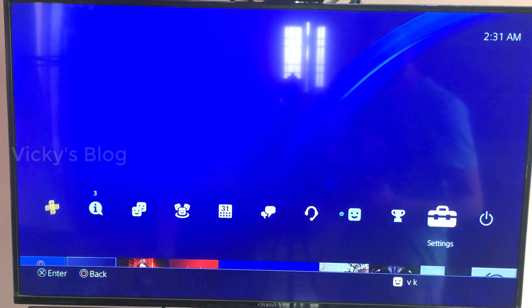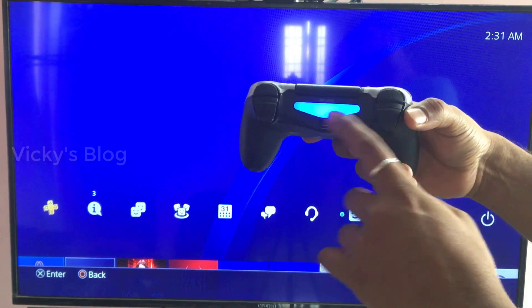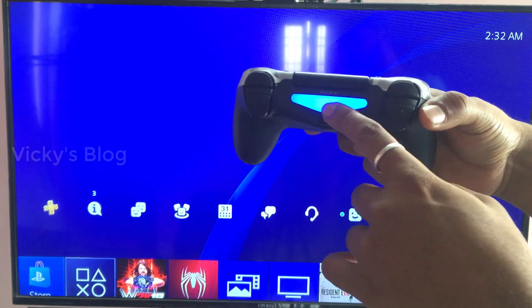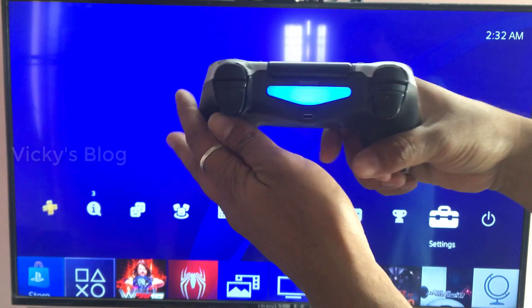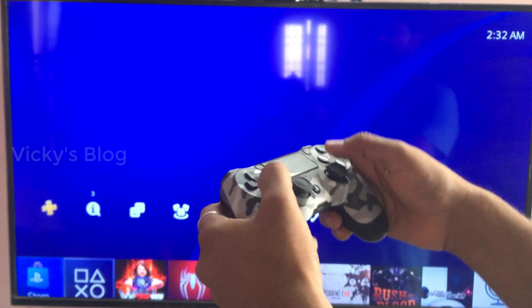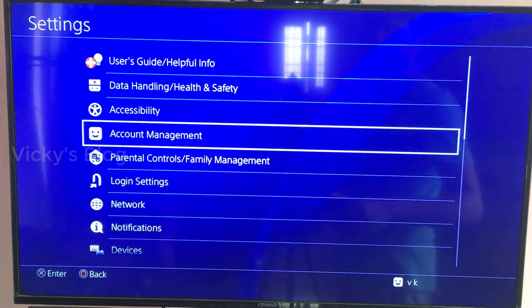Hey guys, in this video I am just going to show you how to dim your PS4 lights. It will save energy. For that, you need to go to Settings.